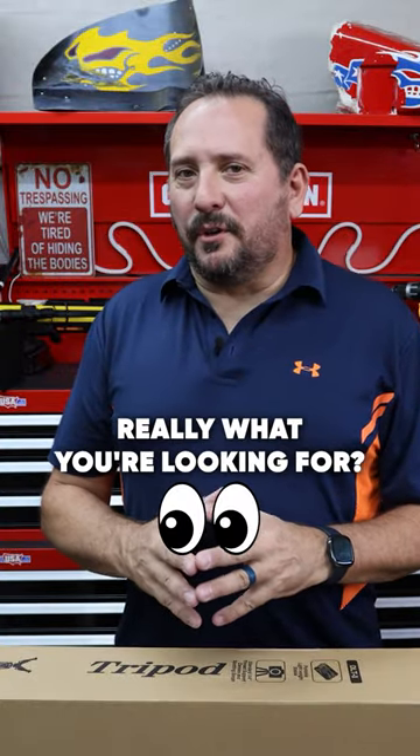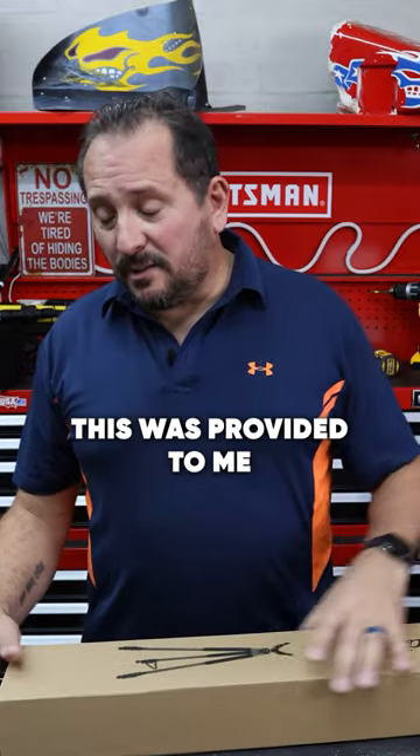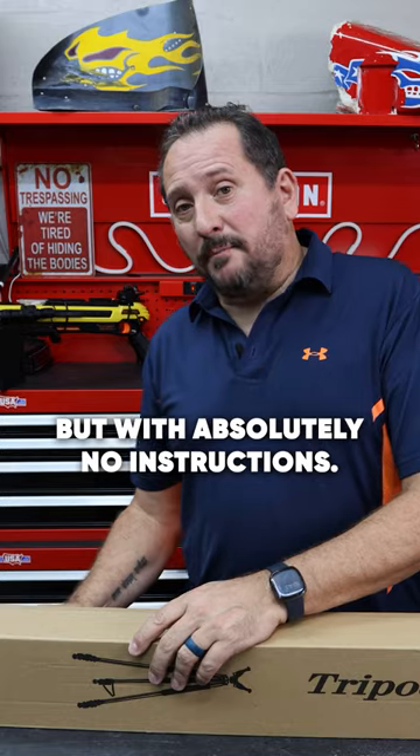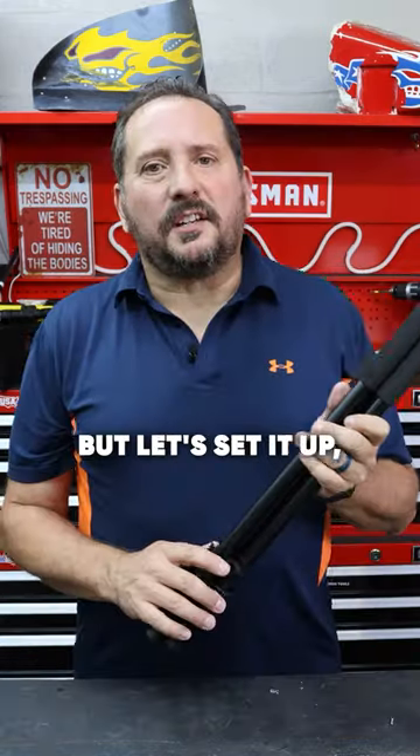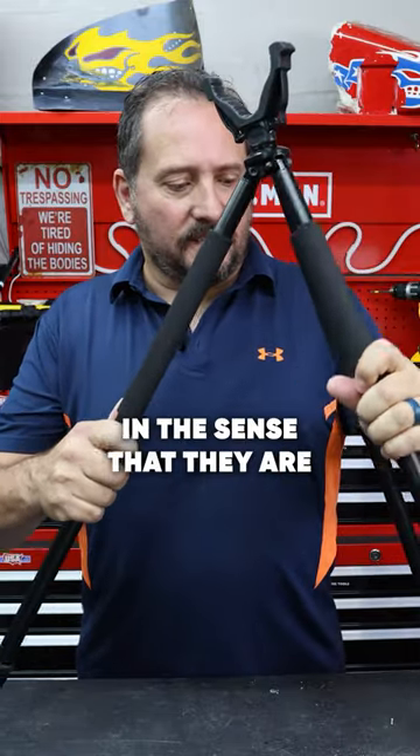Is this tripod really what you're looking for? Only one way to find out — let's unbox it and see what it's like. This was provided to me by Tricom to do this review, but with absolutely no instructions. It is really nice aluminum construction.